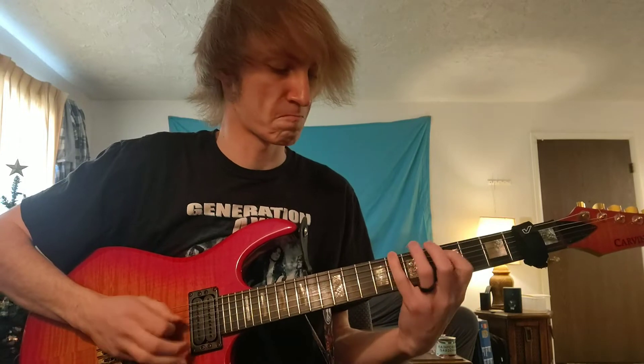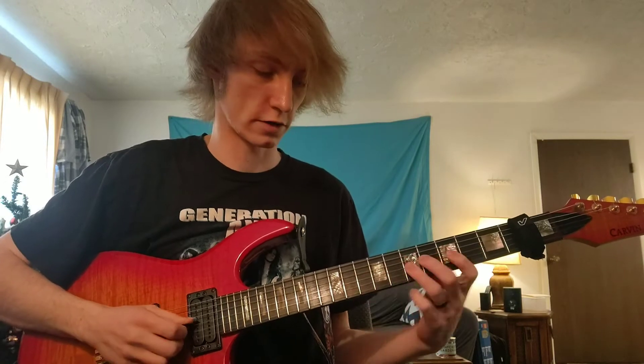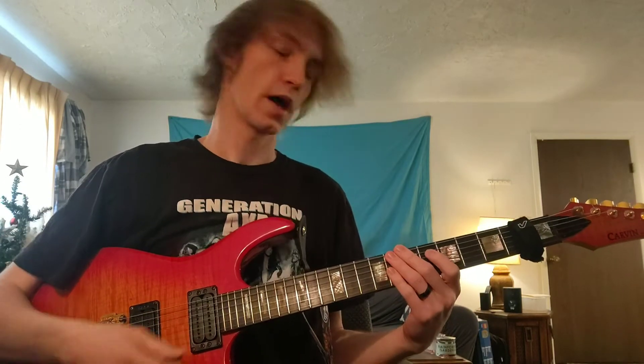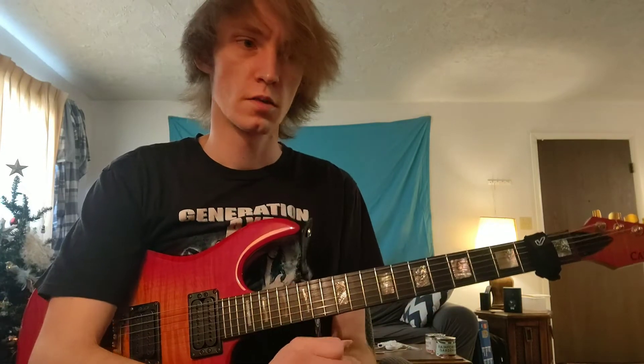Those are of course pentatonic groups of six. I did throw in a blues note in there. What we're going to do is look at each group of six, but we're only going to play the second through sixth notes of each grouping.